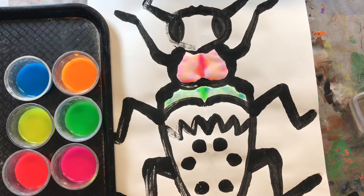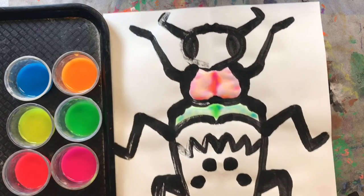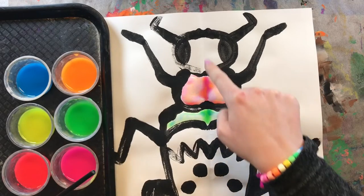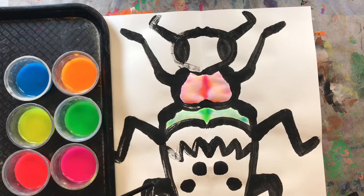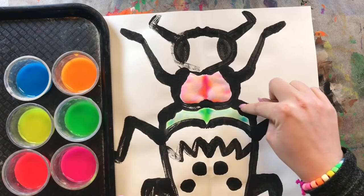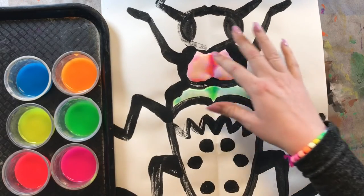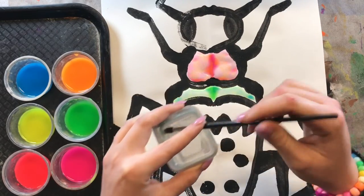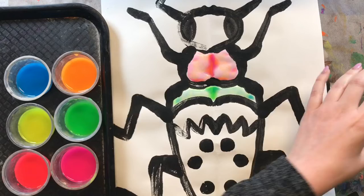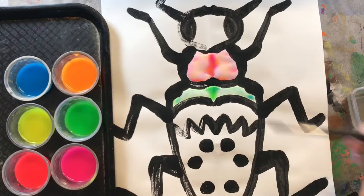I am going to paint each of these sections a different color, trying to mix my colors too to see what can happen. I think it would be really interesting if you try to mix different colors on your beetle too, but you don't have to if you don't want to. I am going to be super careful not to get any water on the black paint from last week because I don't want that to bleed into my beautiful bright colors. Don't forget — whenever you are switching your colors, draw an X in the bottom of your water cup, and treat your paintbrush like a graceful ballerina — don't squish her tippy toes.